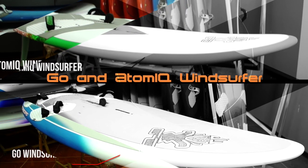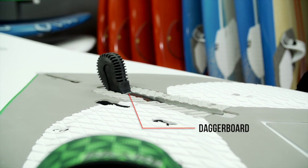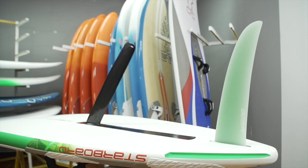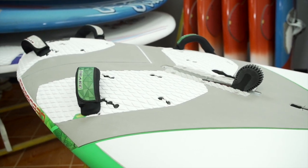The GO and Atomic windsurfers are essentially the GO 171 and the Atomic 160 with the daggerboard added. This daggerboard makes them extremely versatile, from light wind conditions to windy planing conditions. The Atomic windsurfer is 160 litres. It's a more compact shape and the one we recommend for younger sailors to learn and progress on.